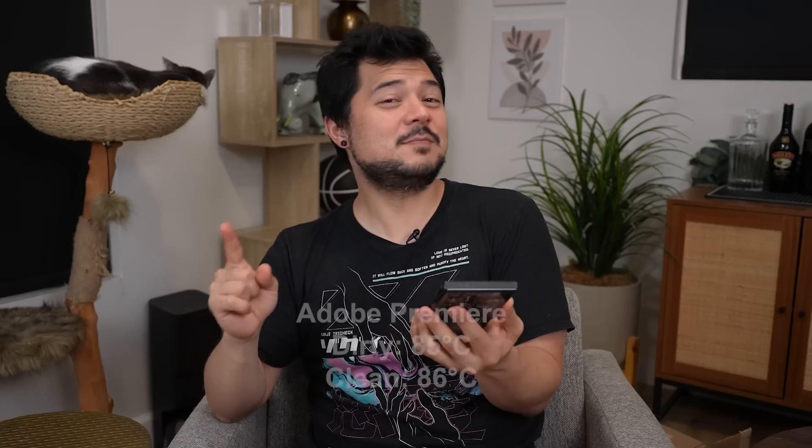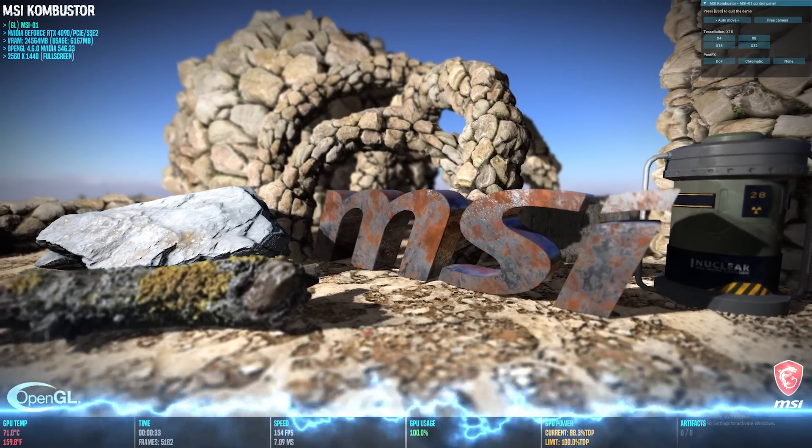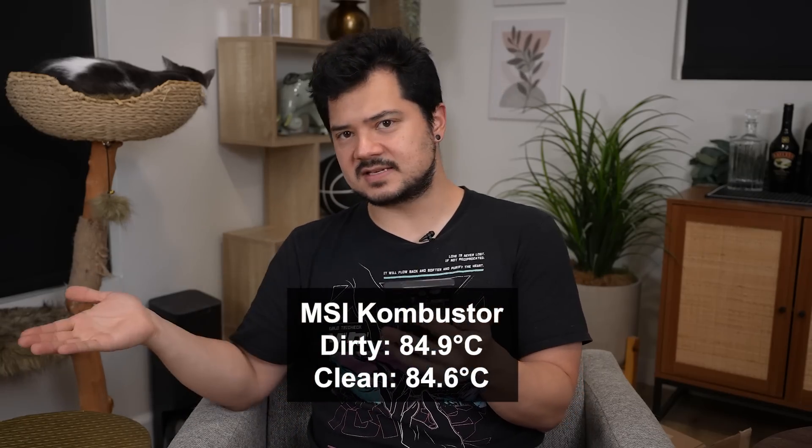However, there was a slight temperature difference — one degree warmer on the clean PC, which I can't fully explain. Then for Combustor, the dirty PC scored 6,948 equating to 115 FPS versus 6,787 or 113 FPS on the clean PC. So we actually lost two frames per second on the clean PC. GPU temperature was more or less the same — 84.9 versus 84.6 on the clean PC — well within margin of error.